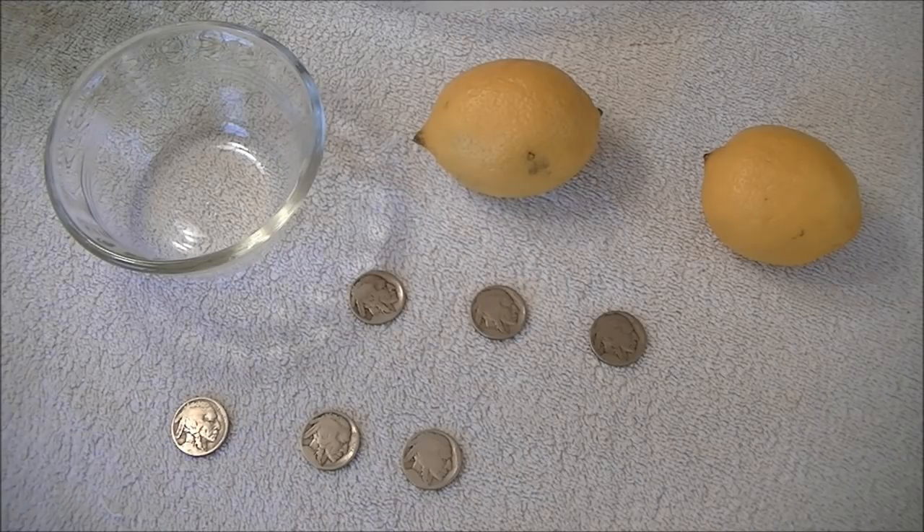we're going to do an experiment today with lemons to see if we can restore the date on dateless nickels, because lemon has a very high acidity. It has a pH of around two to three. So in theory, it should work as an acid to restore the dates on these nickels.